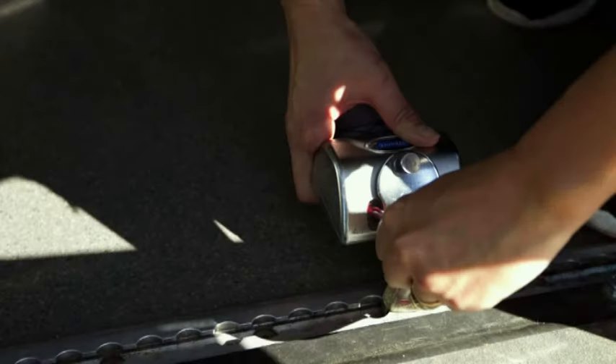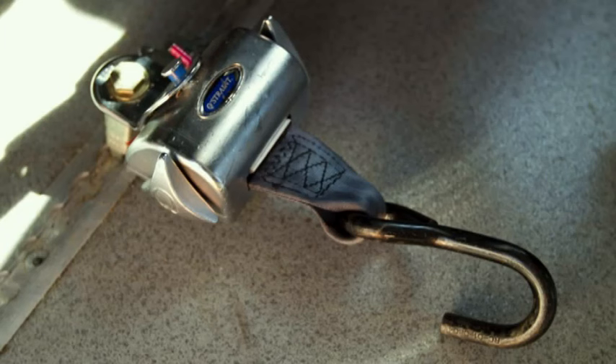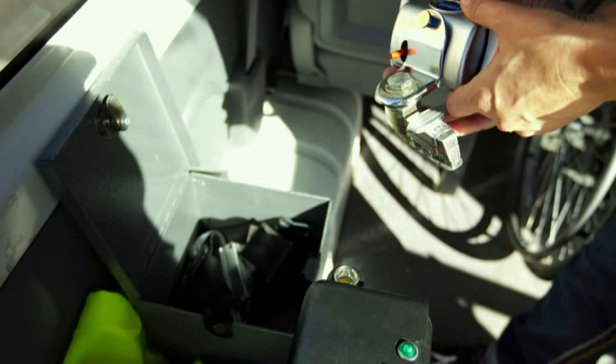Before we begin, inspect all tie-downs and straps for damage or wear. They must be stored appropriately and replaced at the first sign of damage to prevent future injury for both you and your client. Similarly, ensure all equipment is maintained as per manufacturer's instructions.